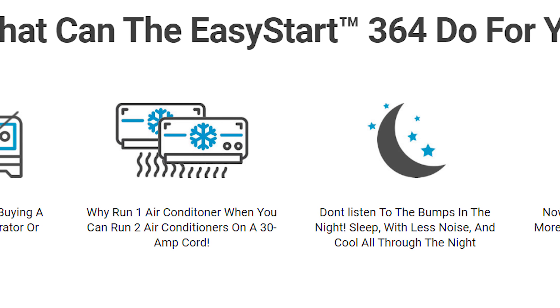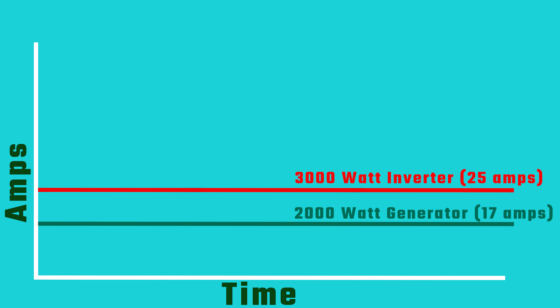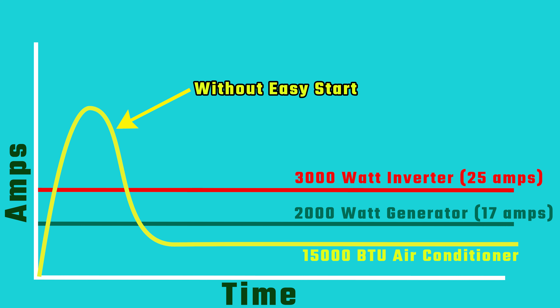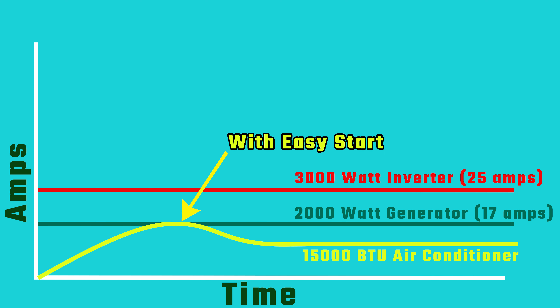The Micro-Air Easy Start device is a custom-designed soft starter for rooftop RV AC units. It employs a four-part ramp sequence that is self-optimized, resulting in the lowest possible startup current. It reduces locked rotor amps and surge in power by about 65 to 70 percent. To illustrate how the Easy Start solved our problem, I created this diagram. The graph shows time on the x-axis and amperage on the y-axis. The red line is our inverter capacity of about 25 amps, the green line is our generator capacity of about 17 amps. The yellow line is the AC startup without the Easy Start, and this blue area is the inverter overload and generator stall zone. With the Easy Start, the compressor ramps the power up slower and reduces the peak amp power below the generator and inverter capacities.